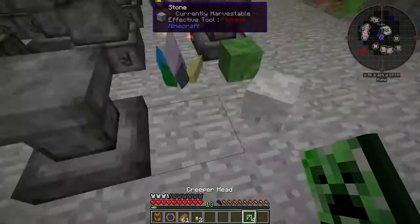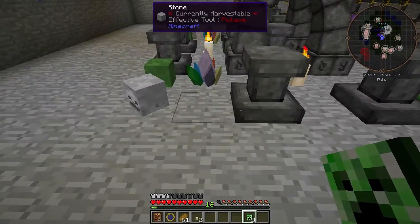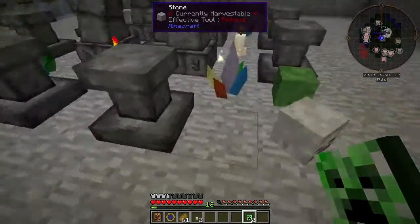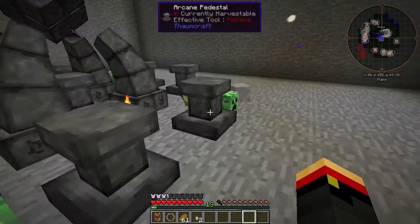And finally, creeper heads. The Thaumonomican tells you that heads of monsters, crystals, and candles help you reduce instability. So that's what we've done here.